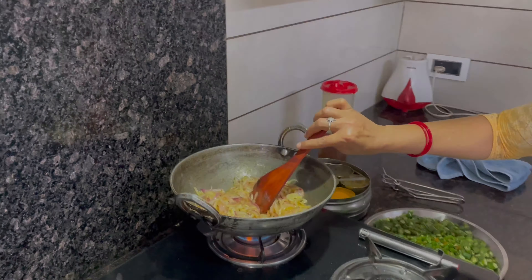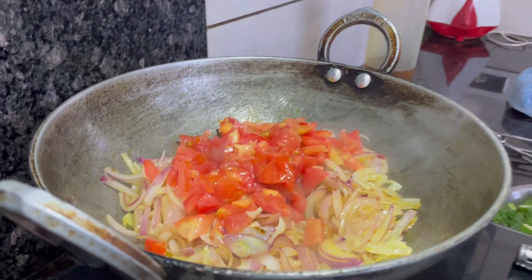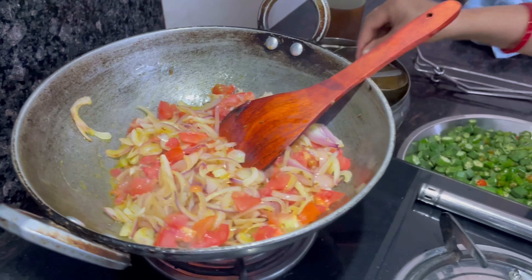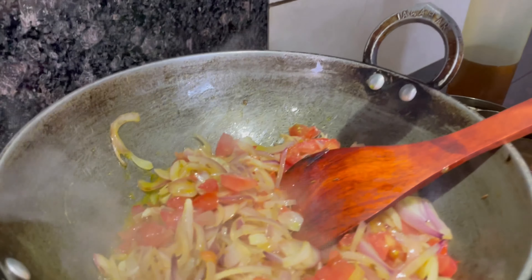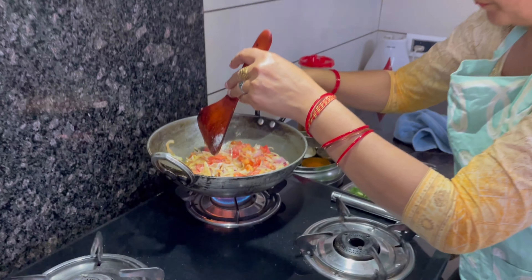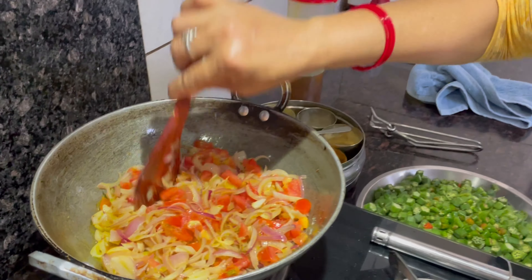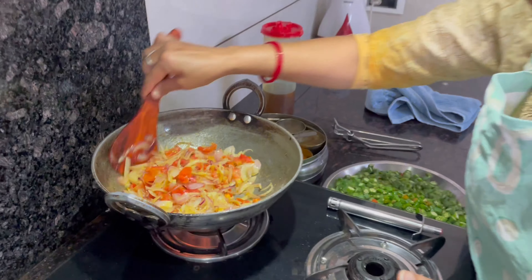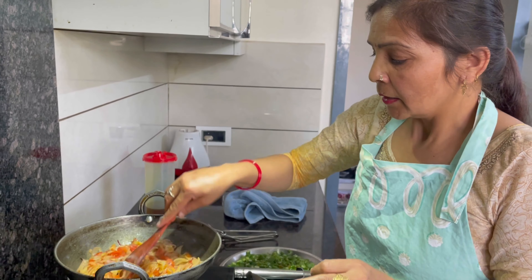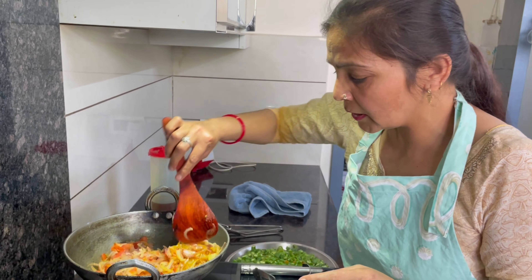Now we will add tomatoes. After adding tomatoes, we will mix them in. We will add some more tomatoes, and then leave the tomatoes to cook like this.